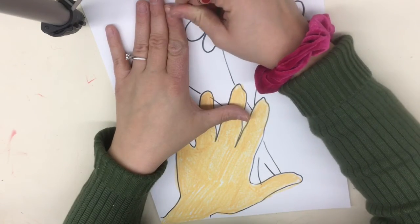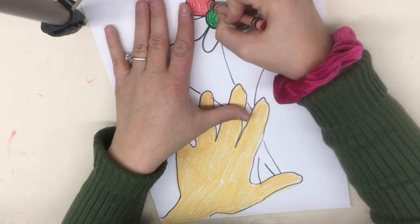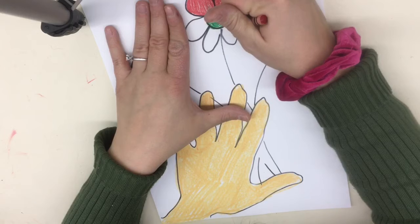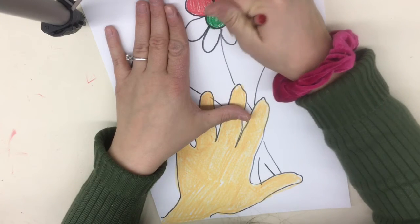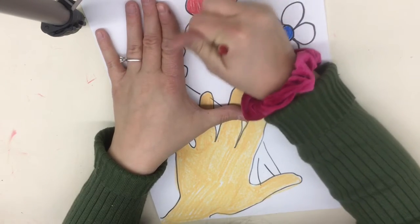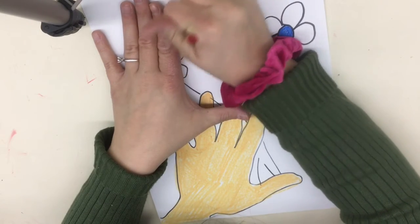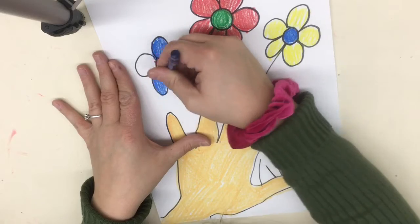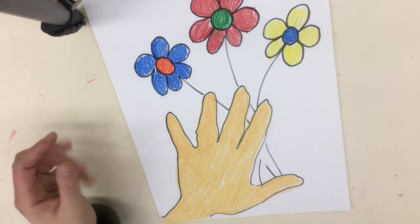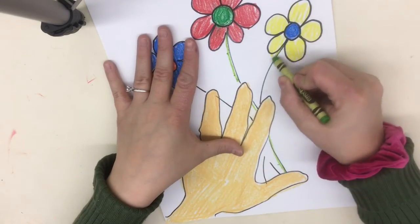Now I'm going to go in and do my petals. Any colors you want — just outline that shape, go around the shape, then fill it in. Once all flowers are filled in, I'm going to take a green crayon and outline my flower stems.